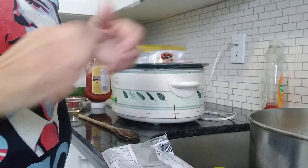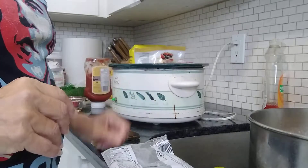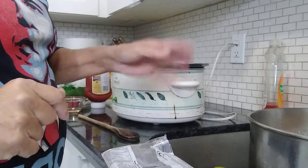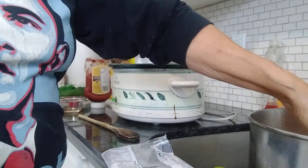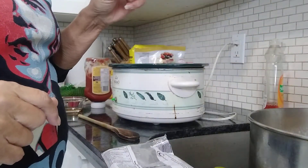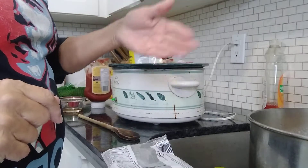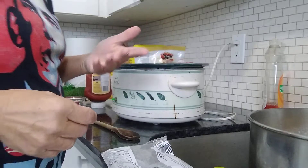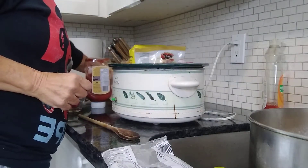So I soak the beans overnight in cold water, fill the pot all the way up, drain it in the morning, add water and boil the beans. The beans will get as soft as when you boil them, so boil them for at least half an hour. According to the recipe, they don't get softer as they cook in the crock pot.